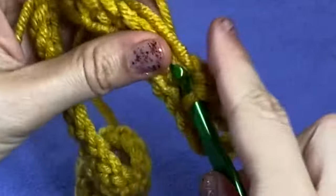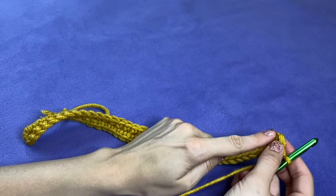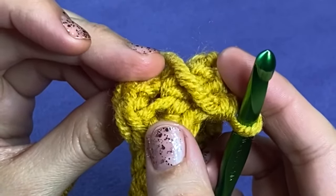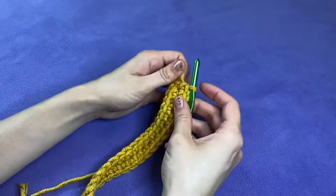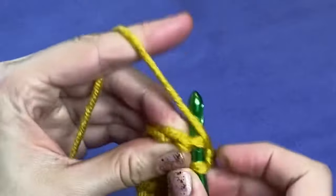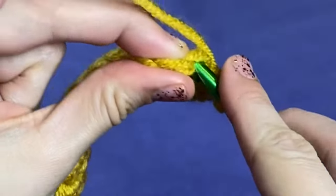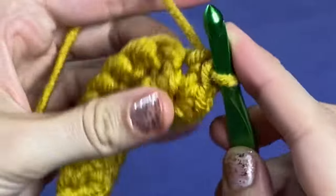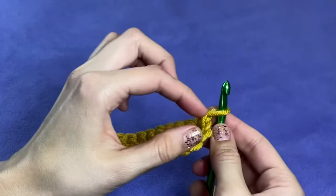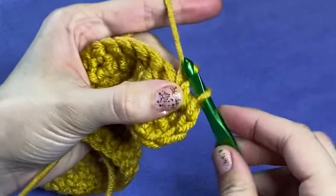I will also link to the free pattern in the description box. To begin the next round, chain one and turn. Single crochet into the next 34 stitches. In stitch number 35, work two single crochets, creating an increase. Then work one single crochet into the next stitch and work another increase into the stitch after that. I'm going to stop talking and just show you what I'm doing here. There's my first increase. Now I'm single crocheting one stitch and working another increase into the next stitch. I found that staggering my increases like this on each round creates more of an even oval shape. After you work another 34 single crochets down the other side, you should have a total of 73 stitches in your second round.